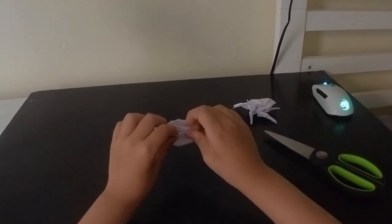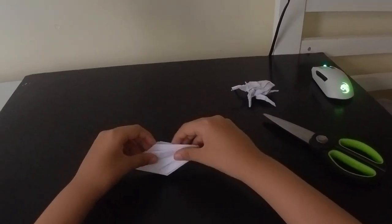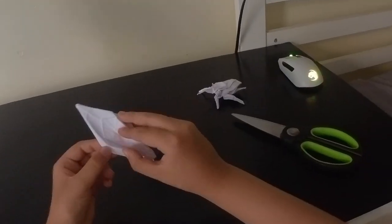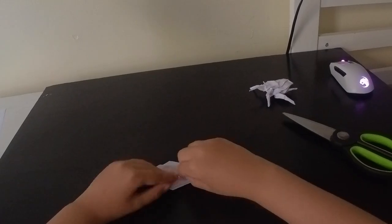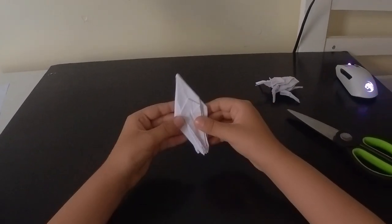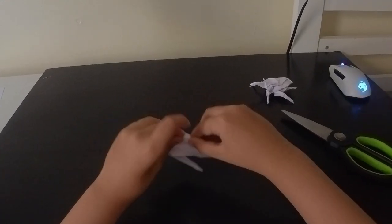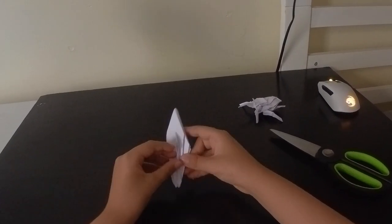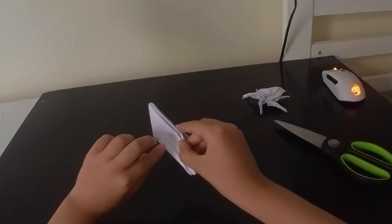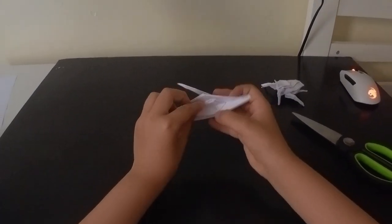You have to fold in on this line here, just like that, and we will do the same thing on the other side. So you see, this will be the top and this will be the bottom. Now we did that on both sides. What we will do is fold this edge into the center crease, and fold this edge into the center crease too. Okay, and now we will do the same thing on this side.